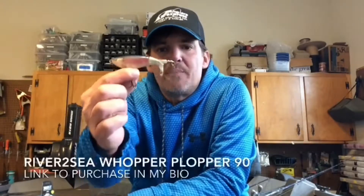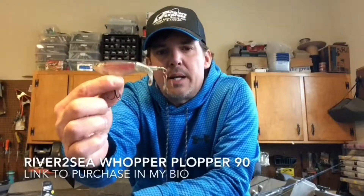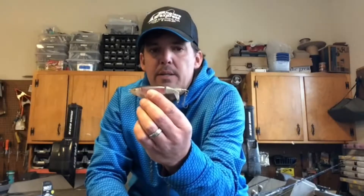Next on my list for top river smallmouth baits in 2017 is a topwater that should be on everybody's list — that's the Whopper Plopper 90. If you haven't tried it, you owe it to yourself to do it. Smallmouth absolutely hate this bait — you get some of the most explosive blow-ups on it. A lot of fun to fish. I will fish this from May through November; it will be on my deck every day I'm out.